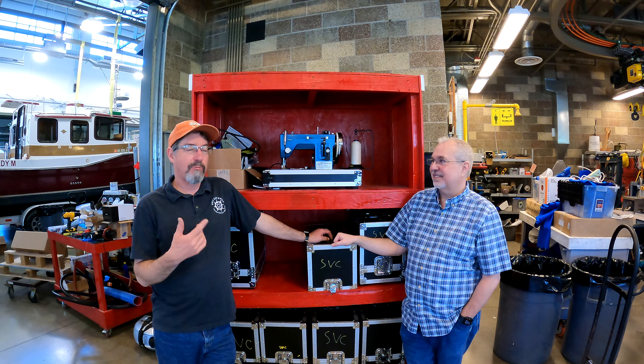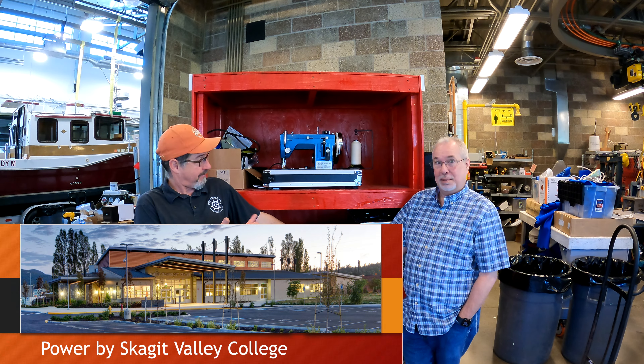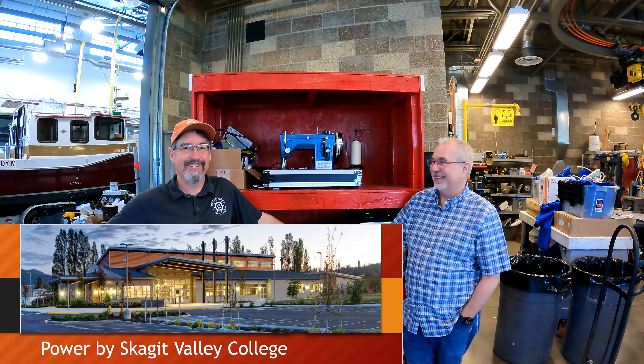Welcome back to the Scaliwag Channel. We've got Marine Tech Mike here with my friend Mike. Mike is an instructor at the school and he teaches our weekend Canvas courses that we've been offering for several years. This video is all about an opportunity for someone to get into the industry as a professional, as a career.